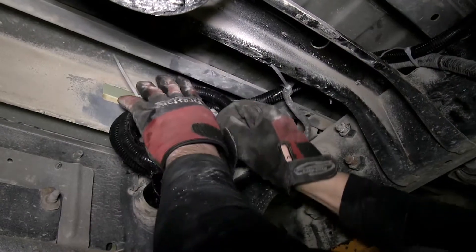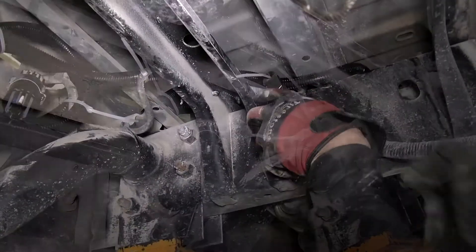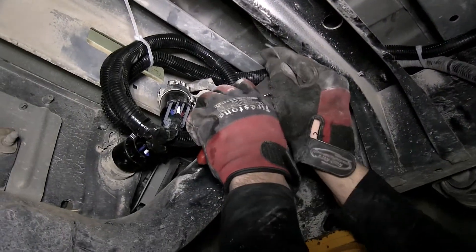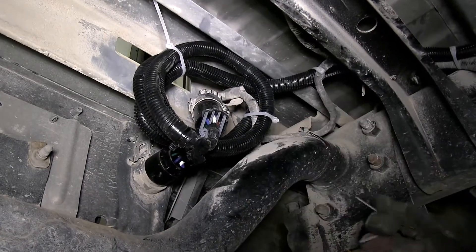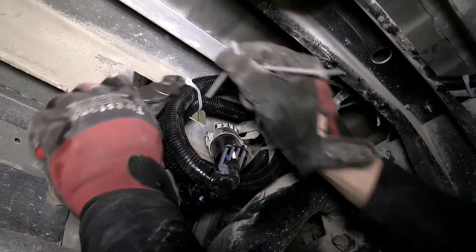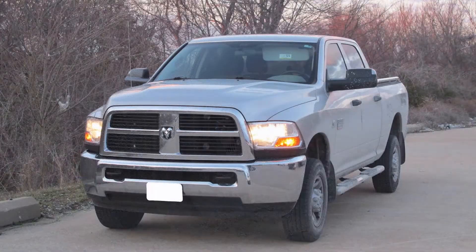And then roll up any excess and secure it. To clean up our install look, we'll cut off the excess from our zip ties. And this will complete the install of the Pollak 5th Wheel Gooseneck T-Connector with 7-pole, part number PK-11893-11932 on our 2010 Dodge Ram pickup.